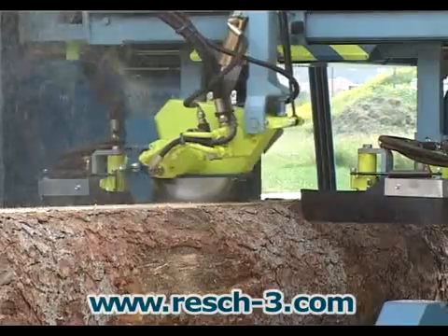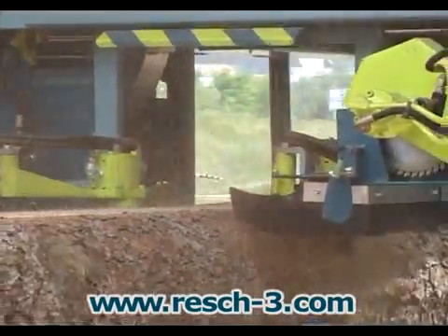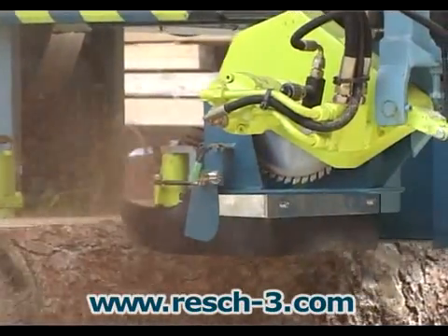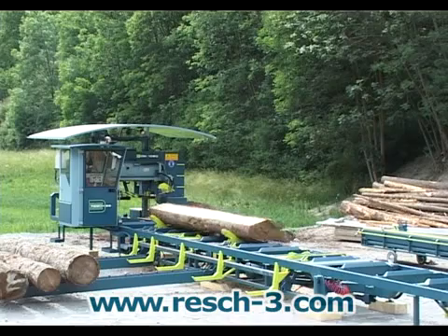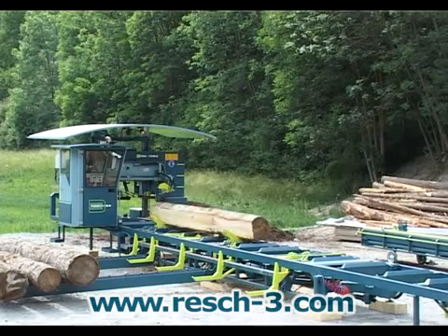Resch and Co. log bandsaws are presently in use throughout the world in mobile and fixed applications. They are used wherever wood resources need to be processed where they are harvested. This system has proven its worth in the timber industry thanks to its mobility and major technical features. Now let's look at the technical characteristics of the system.